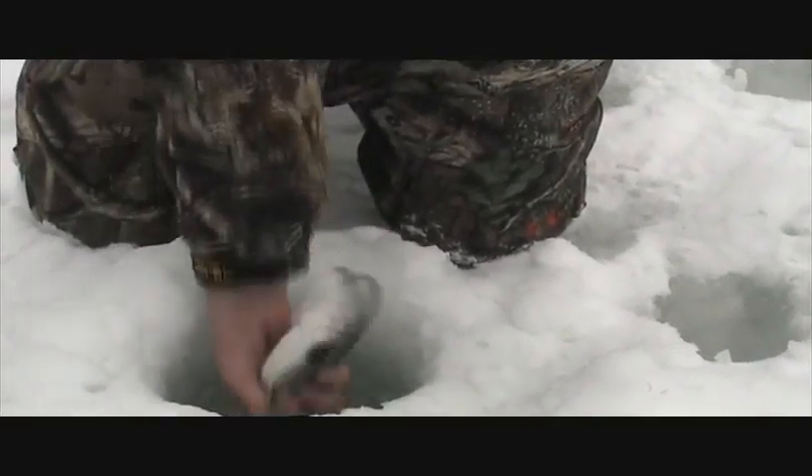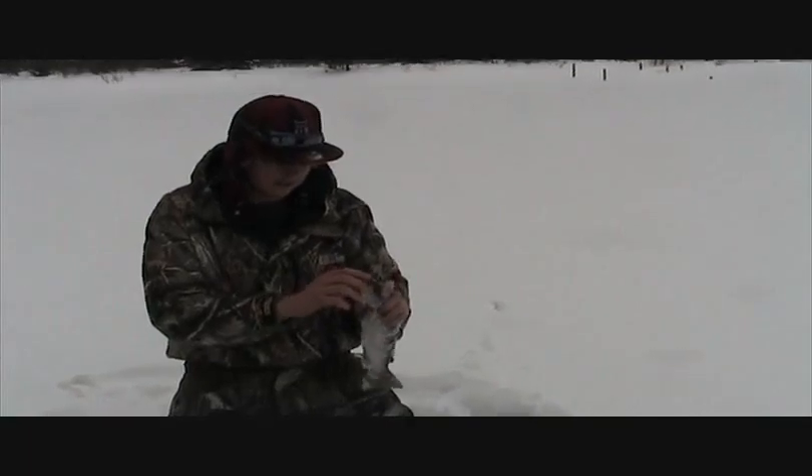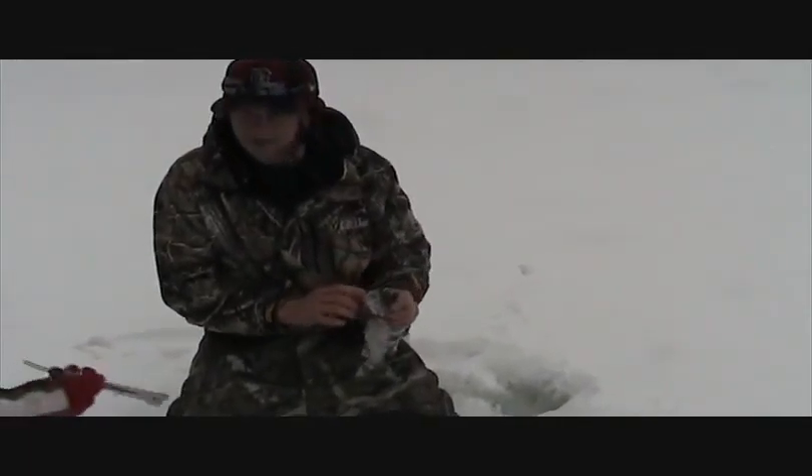I'm going to get my hand down there. Don't lose him though. There you go. That's what we're out here doing — catching beautiful rainbows. Nice fish, Garrett.